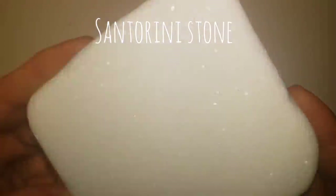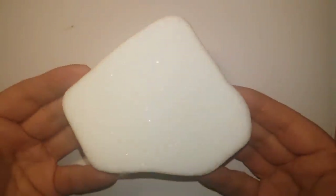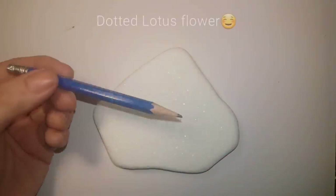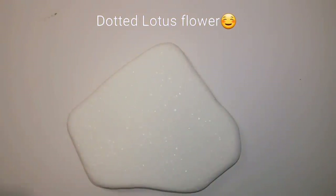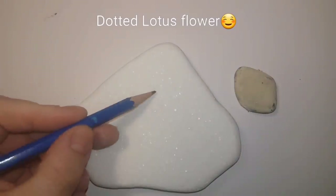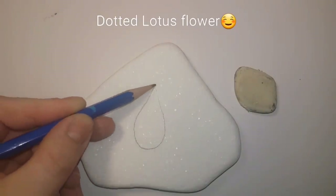Hi guys, welcome back. We're going to make a lovely lotus flower blooming on this Santorini stone. If you want to find out where I got the stones to paint on, there will be a link in the description and you can purchase some yourself. So today I'm just using a little stone and because it's so bright white, get an eraser ready — this stuff erases really easily.